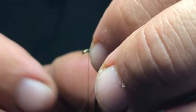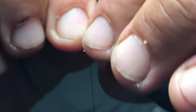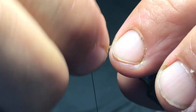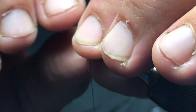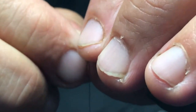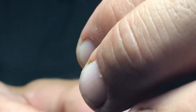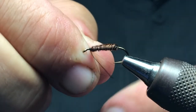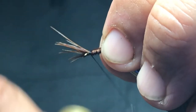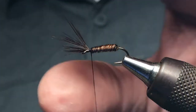Hold it tight so you don't break it off. One question would be what happens when a fish bites it — I think it would start splaying and breaking, and maybe that's actually a good thing for fish. Just go right there, then tie it off. That's basically your body. This is gonna be your head — tie it really tight.